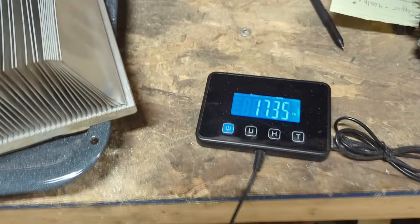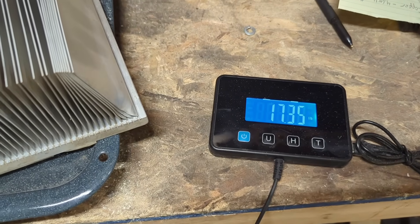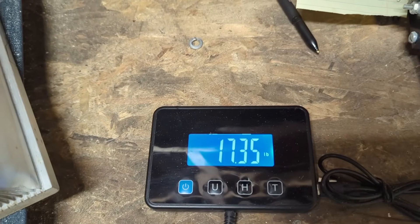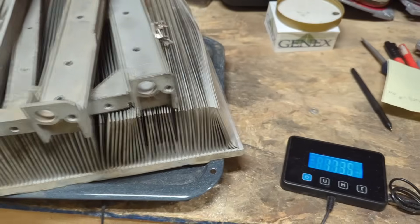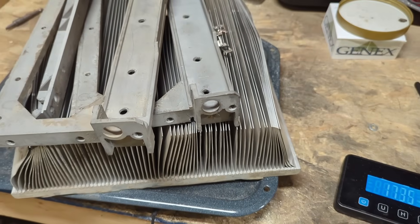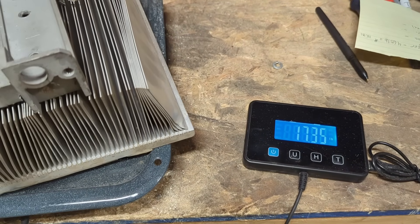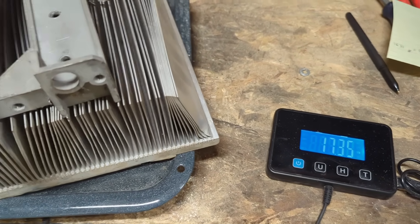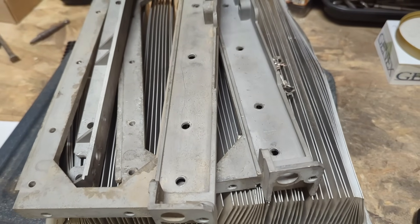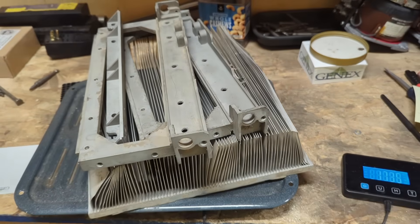Remember, I paid 10 cents a pound for this whole thing and it weighed 72 pounds - that's $7.20. Just in the aluminum alone, at 60 cents a pound, I have over $10. So the aluminum alone paid for the VFD, not to mention the copper. We'll go ahead and do a final pricing and see what we've got.